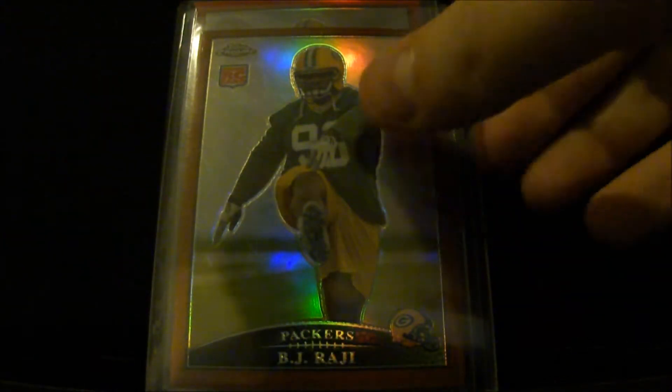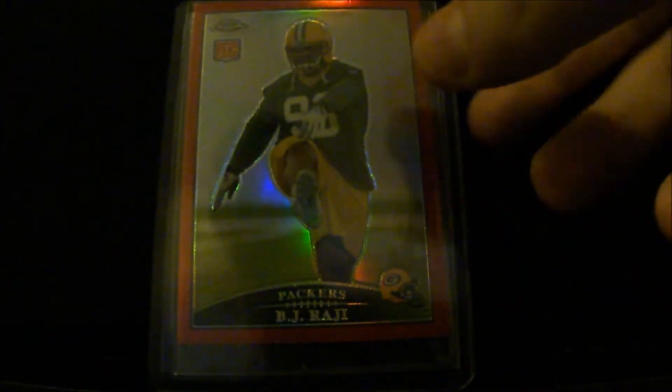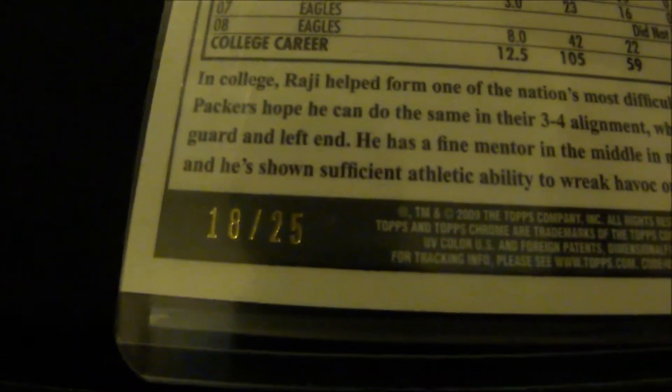Oh, it's not numbered. Orange refractor, which is numbered to 649. And the red refractor — this thing took me about a year to find, and that one is numbered to 25.